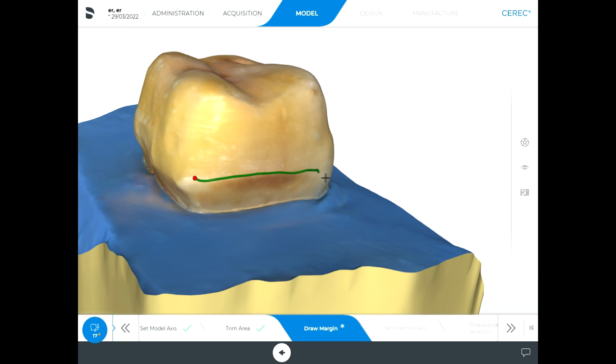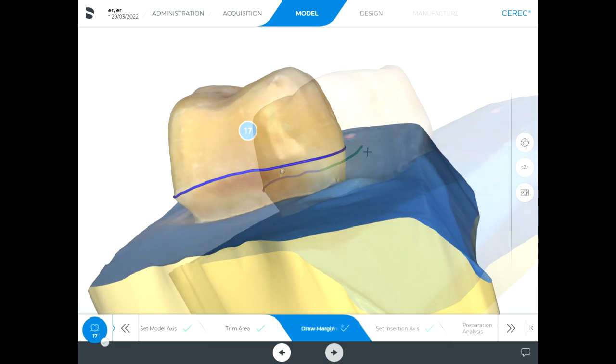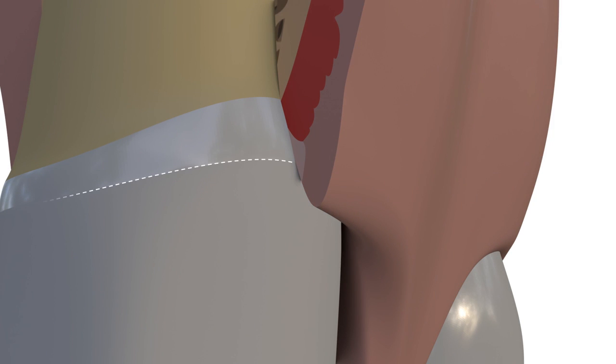In such a prepared tooth, even a software program can determine the margin line, as seen in the video, so that the crowns are not over-extended into the gingival. However, it is a must to make adequate gingival retraction to obtain an accurate impression of this line.